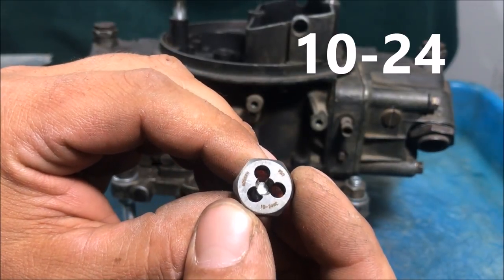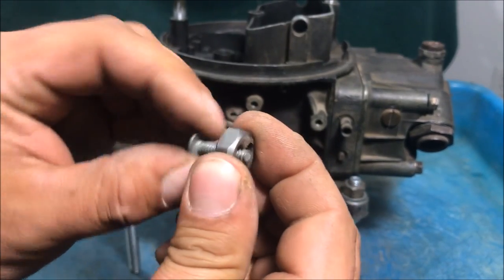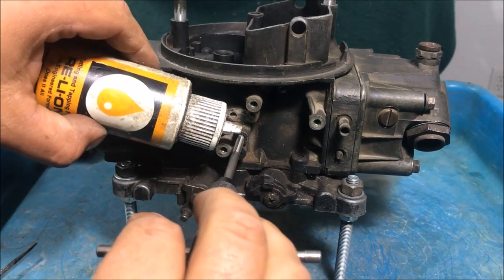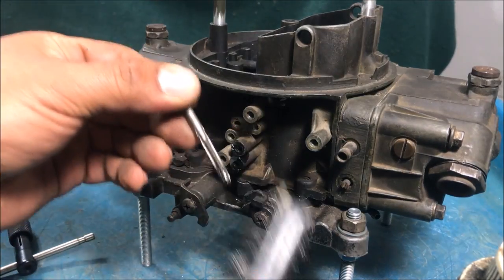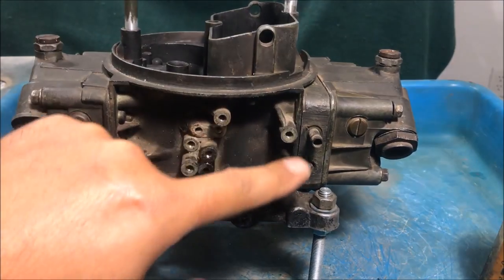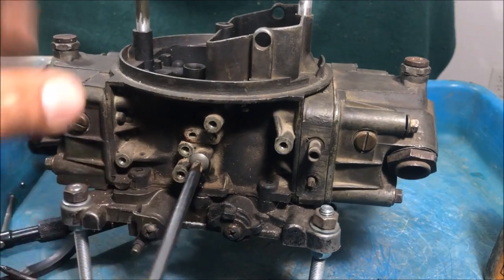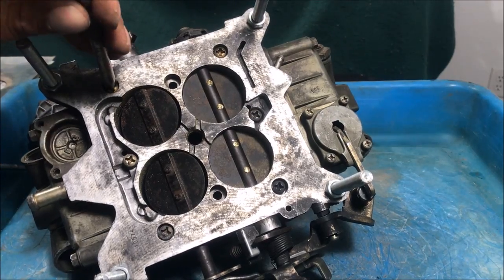We're going to use a number 10 by 24 coarse thread screw, and we've got the number 10-24 plug tap. We ease it in at first, throw some cutting oil on there, go a little bit then back it out and clean it off. The way we threaded it, if somebody in the future wanted to run the hot air choke they could put the gasket back on without any problems. We just put the screw in there and that's a permanent plug.